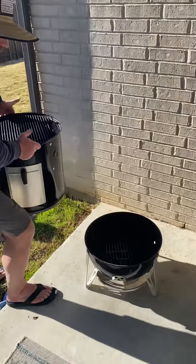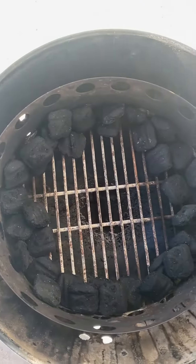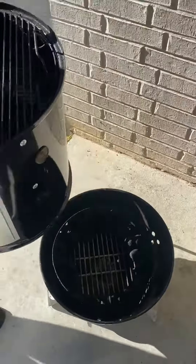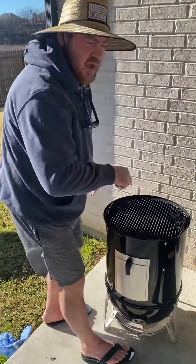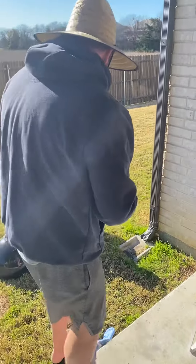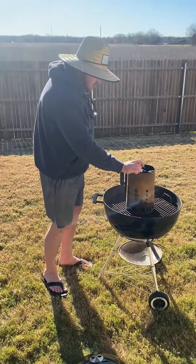So this is how I have it set up. We have our charcoal ring with a little bit of charcoal around the edge. When I get the charcoal lit, I will put the lit charcoal down in there for the others to catch. Moving over here to our charcoal.